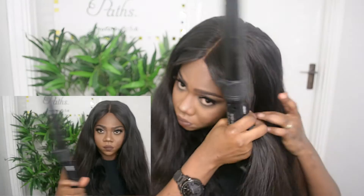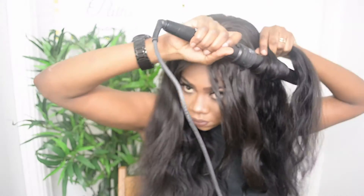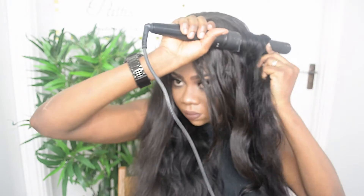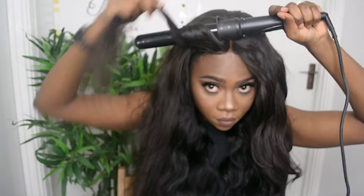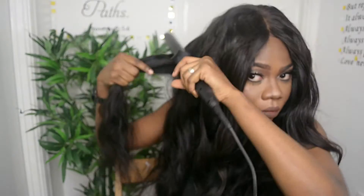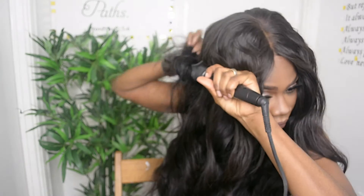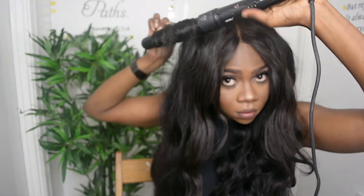That's all for the makeup! Now for the hair — I'm going to be using this curling wand I got from Aliexpress that I absolutely love. It has about four or five barrels, but it works perfectly. If you guys want the link, I'll put it down in the description box. I'm using the biggest barrel and just randomly curling my hair.